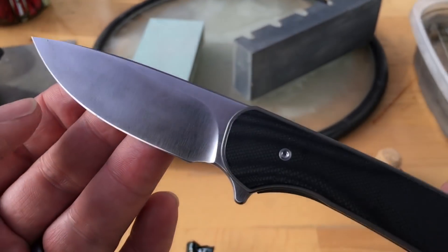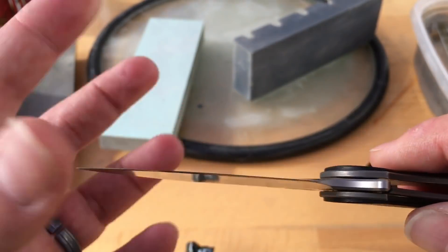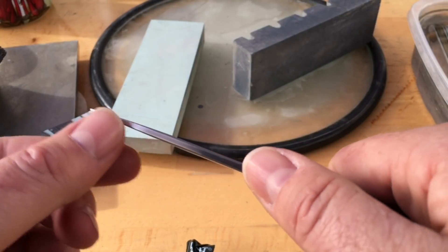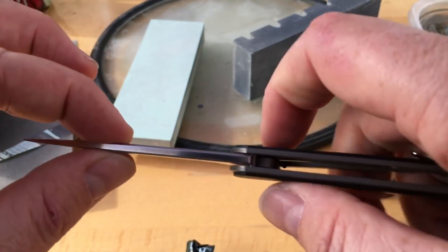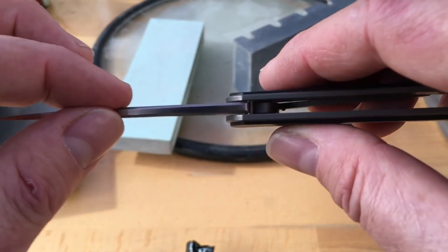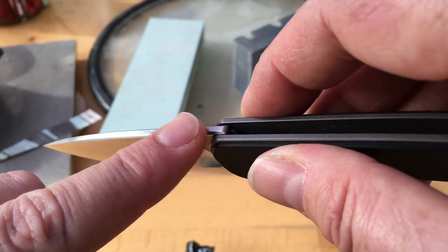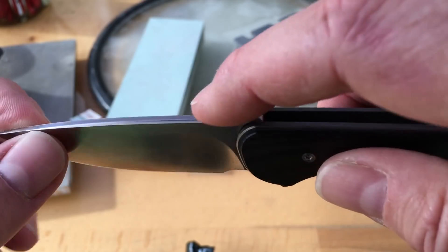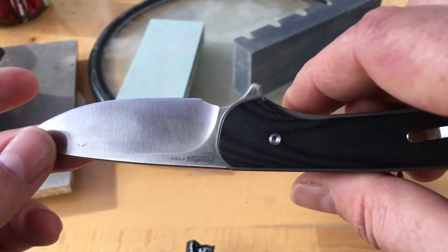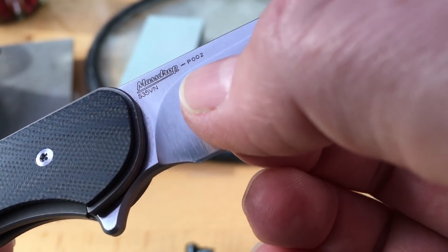The exposed internal stop pin on this is as opposed to being inside a track like a Grimsmo or the Falcon. It's not an external stop pin like you see on a lot of ZTs and Microtech Doc Striders. Nice thin behind the edge — it is pretty slicey, good at cutting through just about anything. The blade stock feels about the same thickness as a Sebenza. The chamfers are a little deeper on one side, but this is a production sample, not a final production piece.